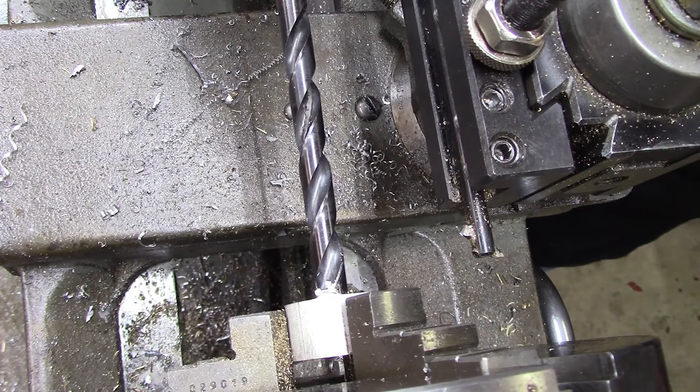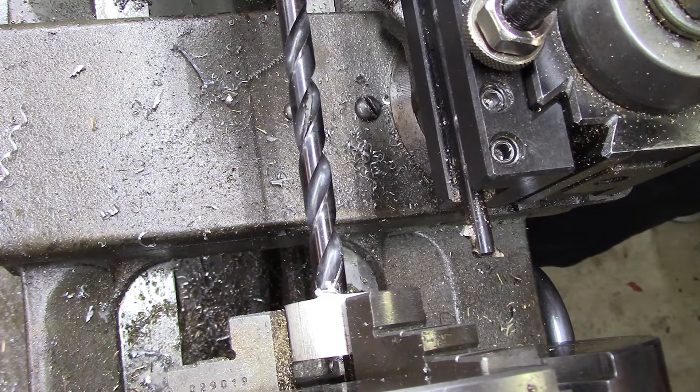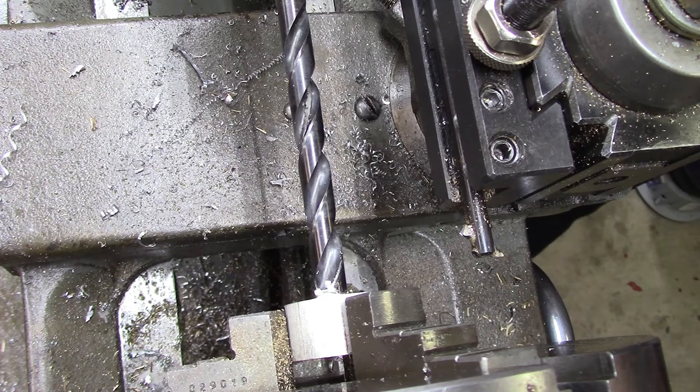I started making the nut, which means I'm boring a hole in here to get close to 0.450 inches so I can bore the last five thousandths or so.